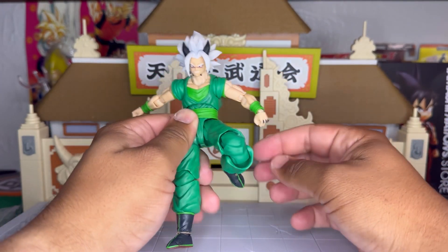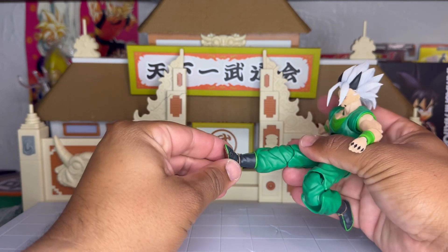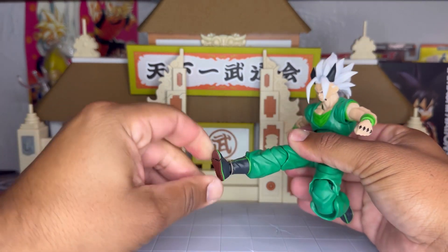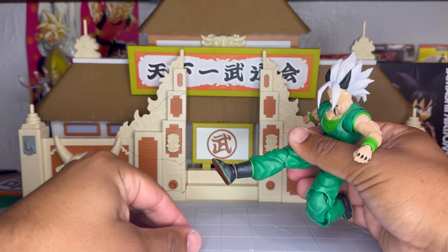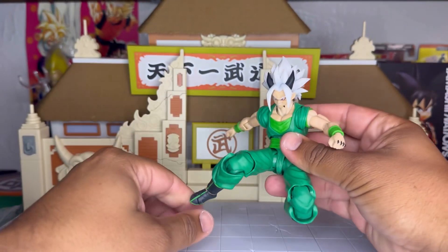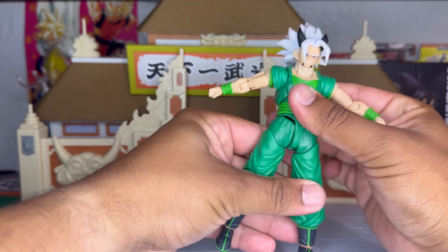Pretty good toe hinge. The ankle is kind of limited up and down. Yeah, he looks pretty good — I like him and he also feels really good.